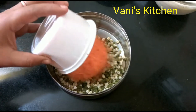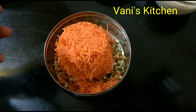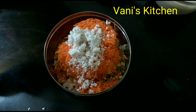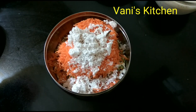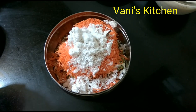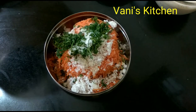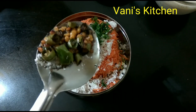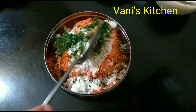Next I will add grated carrot, some scraped fresh coconut, salt to taste, and chopped coriander leaves. Finally, add in the tempering of green chillies, mustard seeds, chenna dal, as well as urad dal.